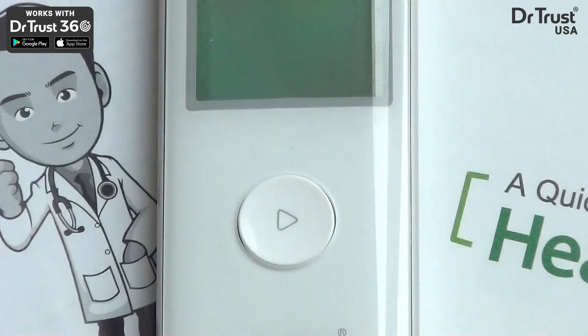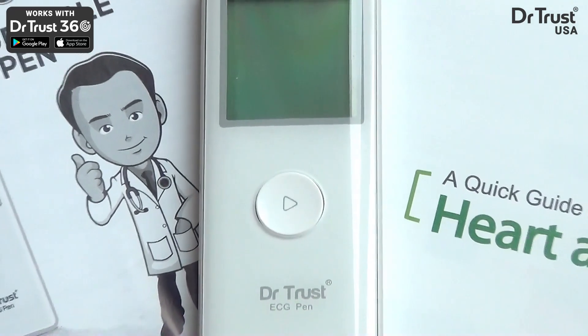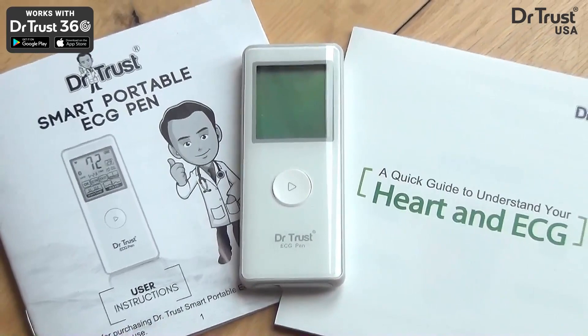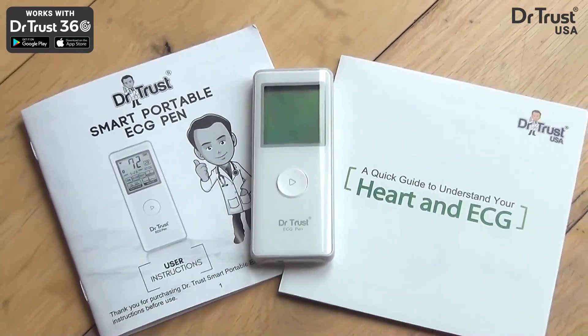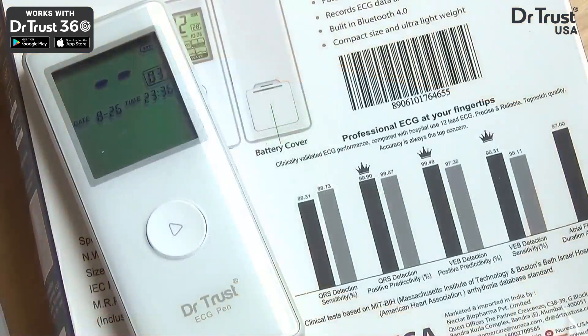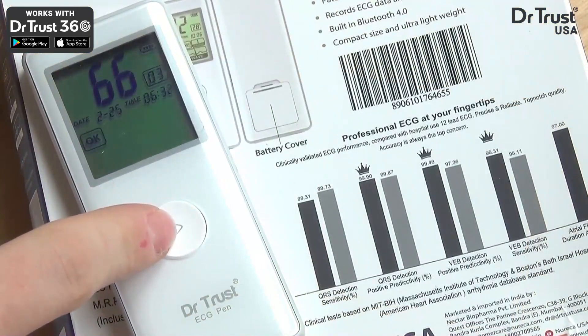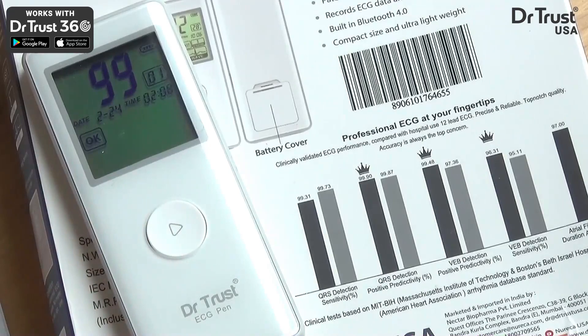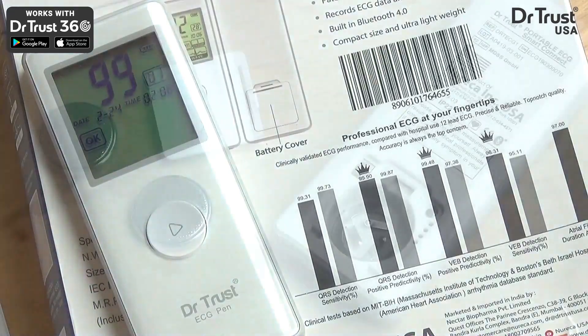This US FDA and CE-approved device brings you the highest accuracy standards, comparable to a hospital-grade 12-lead ECG. The Dr.Trust ECG Pen records your heart rhythm and then gives you information on mean pulse value and deviation from a normal ECG result in just 30 seconds.